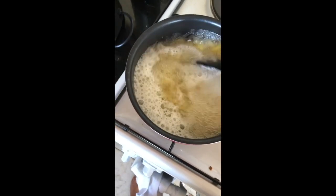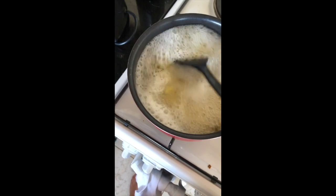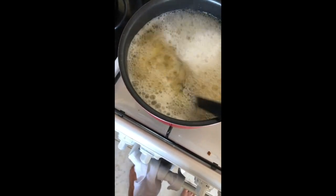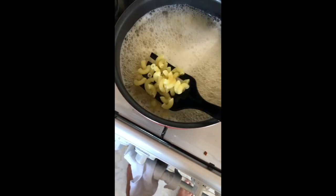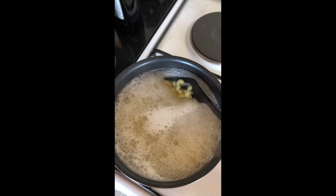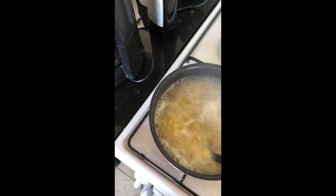You know your noodles are finished when they're soft, but not too soft. I have a little trick: check to see if there's just a little bit of white at the edges. These are looking about perfect. At this point, we're ready to strain.